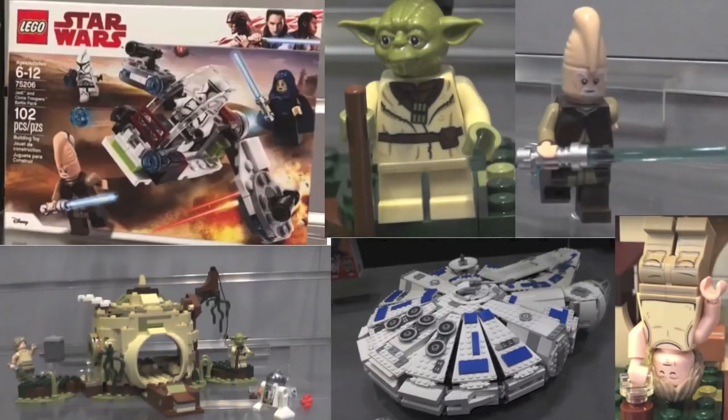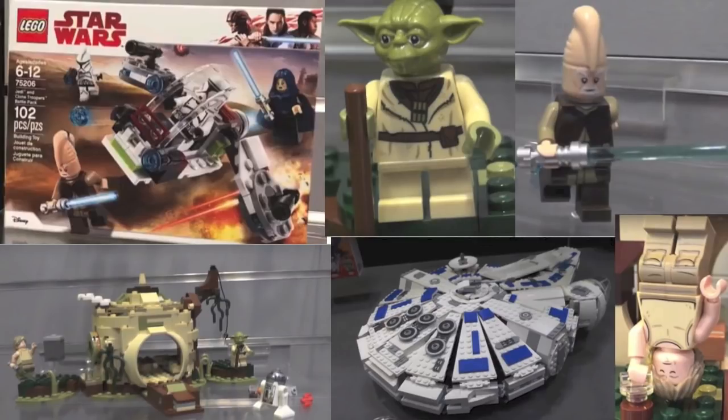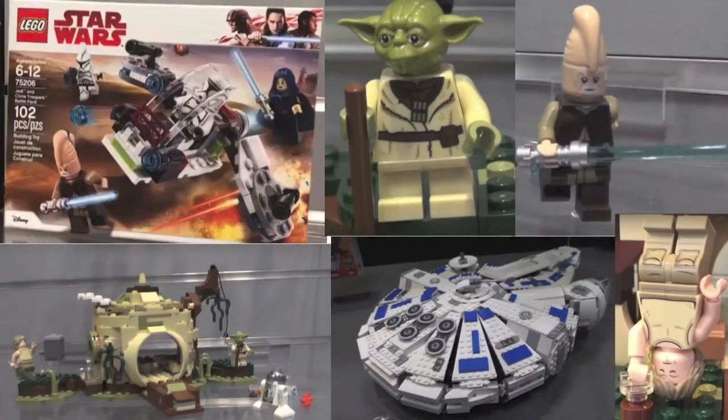In this video I'm going to do analysis on Yoda's Hut, the Jedi and Clone Trooper Battle Pack, the Kessel Run Falcon, and Darth Maul. Sadly we don't have the other 2018 Han Solo movie sets, which is a shame, but still these are some really good ones. All these images are from some awesome YouTube channels as well as Hothbricks.com — I'll link to all of those down in the description below.